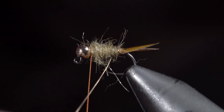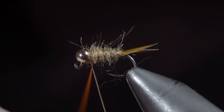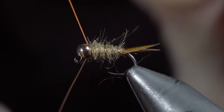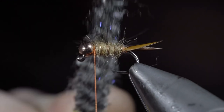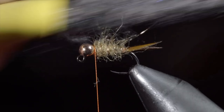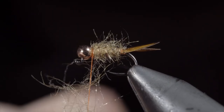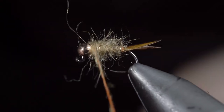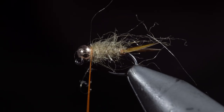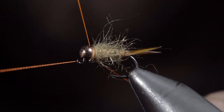Next, we'll grab our wire, and begin wrapping in open spirals towards the head of the fly. Secure tightly, taking thread wraps both in front as well as behind the wire, and helicoptering the excess free. We'll then brush out the body to give this fly a nice buggy look. Pull any excess fibers free, and add a very loose dubbing noodle, wrapping this just around the head of the fly. Pull everything back, and add a couple thread wraps in front. With this complete, brush it out once again to give it a nice buggy look. And this is a fly called Scruffy.